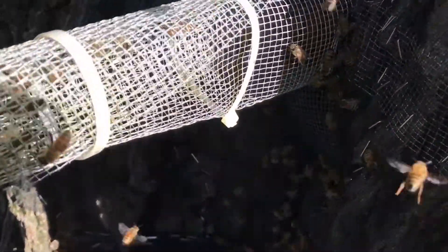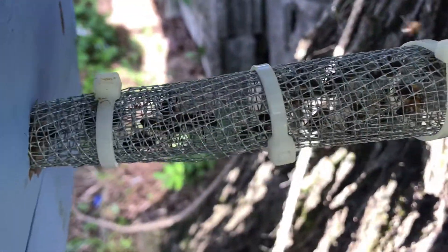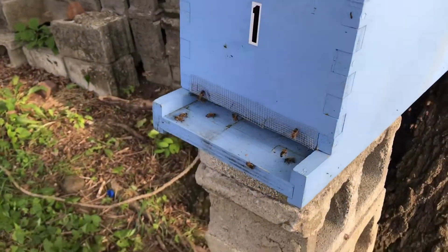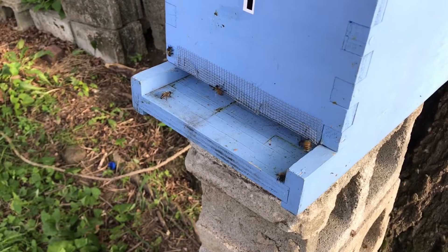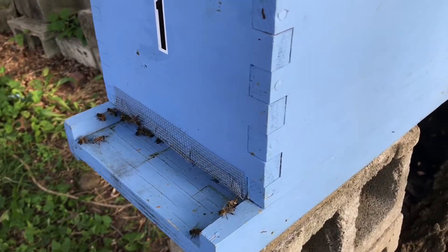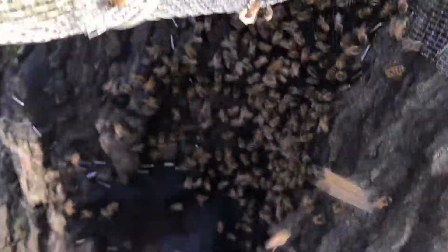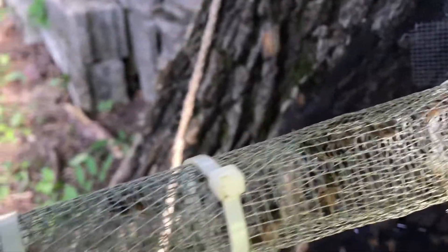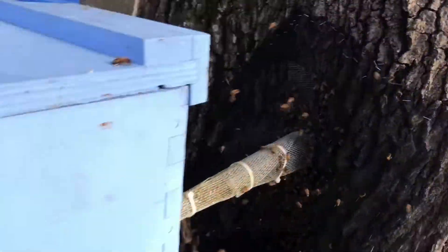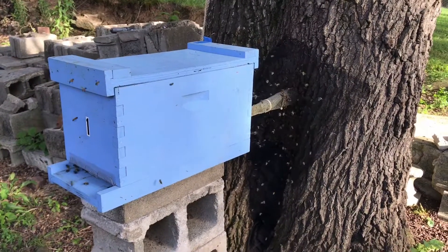Back at the tree — you can see a little bit on the net I've got on there, and plenty of them in the funnel. Got to get them into that box. They're going in the front. I opened the top just a second ago — there are quite a few bees on the frames now. It's been maybe a half hour. You can see how they're ganging up on that tree trying to find their way back in. They're already in the funnel coming out of the tree. Just takes a little bit — got to be patient.